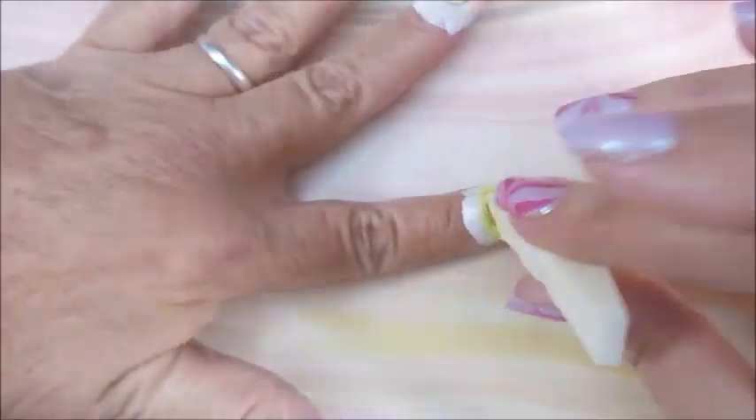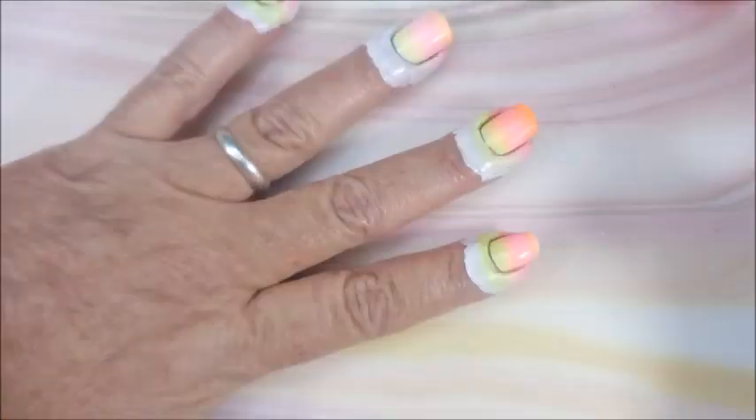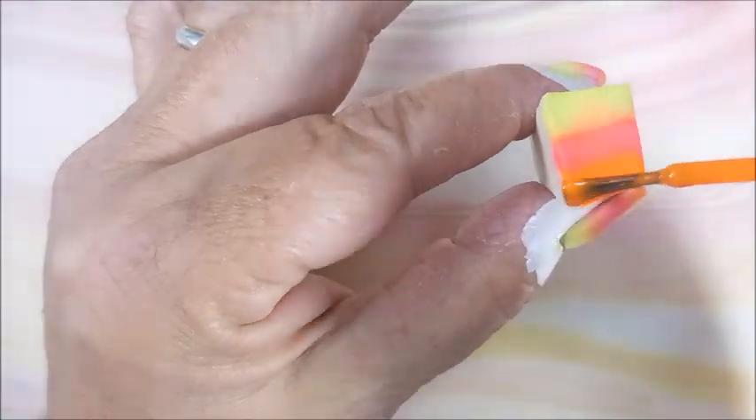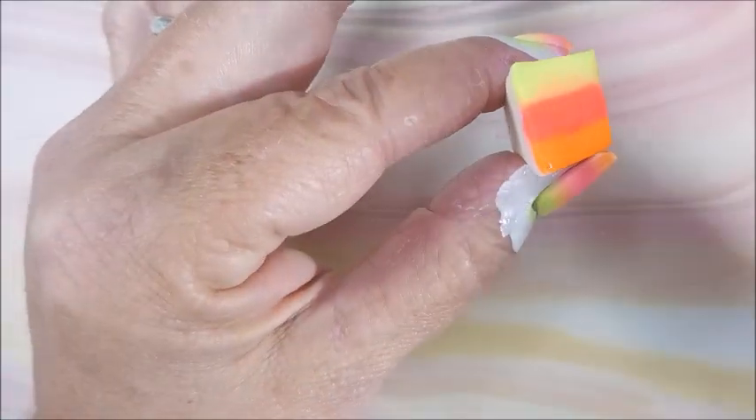I wanted these to look bright. We're heading into that hot time of year, and something about neons and the heat just go together — kind of like peas and carrots, you know.